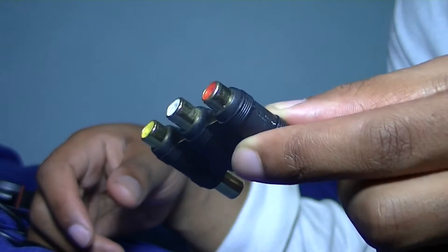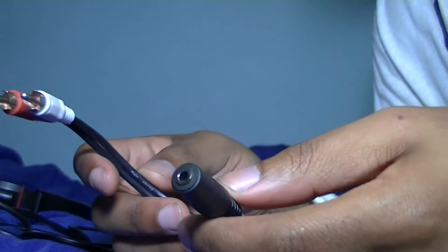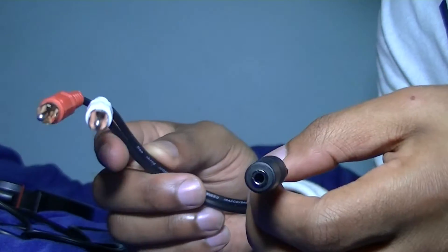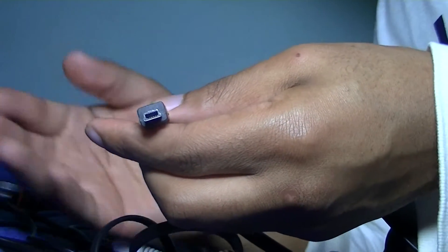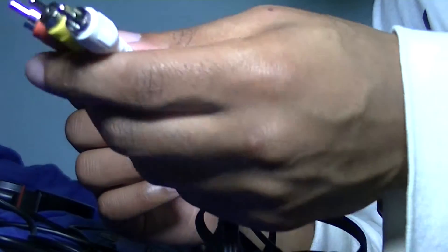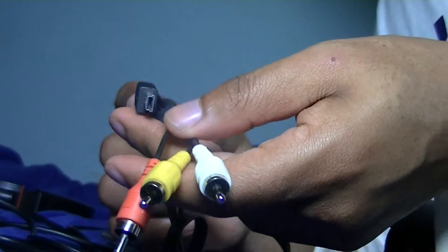First off, you're going to need the RCA female to female adapter — you can get it from Radio Shack really cheap. You also need the 2 RCA to stereo audio 3.5 millimeter female jack. And last, you will need the mini USB to RCA AV cable adapter. Like I said, this comes with your DSLR but if you lost it you can get another one from Radio Shack or eBay.